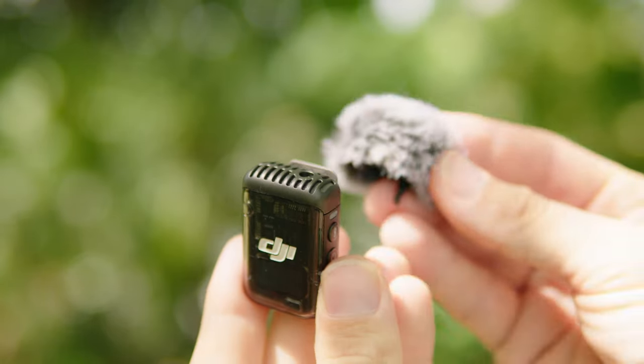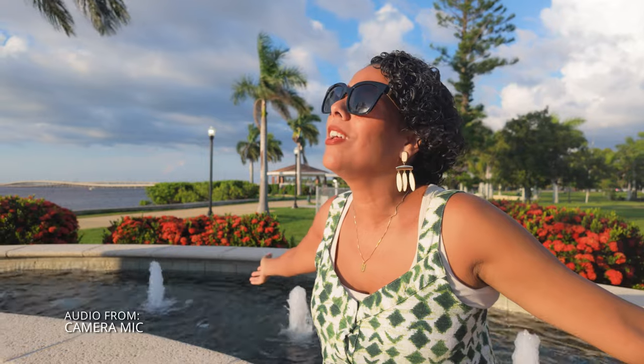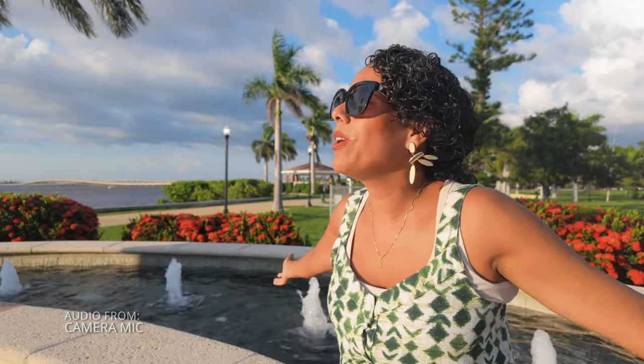These microphones come with a little detachable furry windscreen, and these make a world of difference when you're recording in a really windy setting. Here's an example so you can listen for yourself. This is with the built-in camera mic: 'Today is a beautiful day for filming, so we're enjoying the work while we enjoy the day.' And this is recorded using the DJI Mic 2: 'It's a beautiful day today. The weather is perfect, so it doesn't even feel like we're working.'